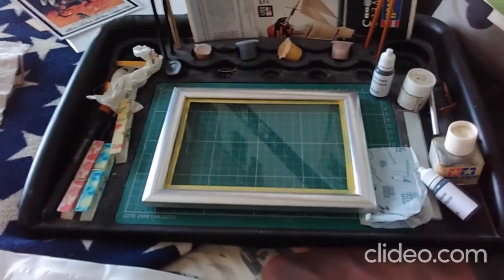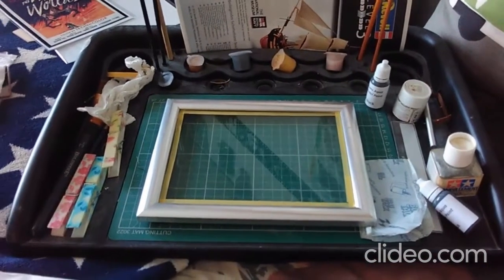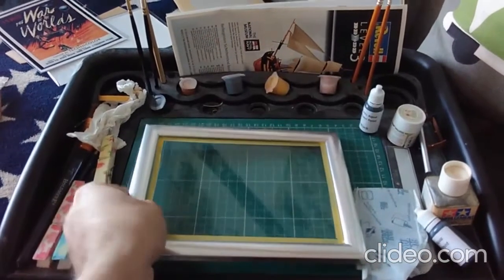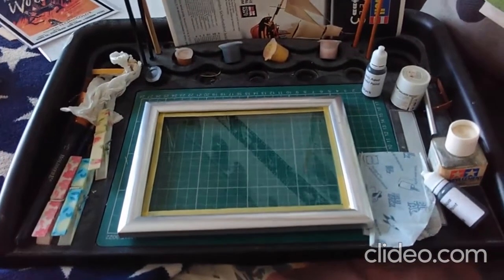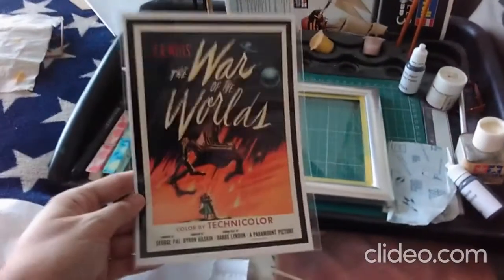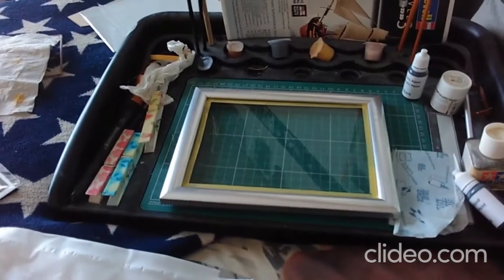As you can see I've got my craft station set out here and I have this picture frame that my mum got for me. It's silver and this yellow is masking tape so that I don't get paint onto the glass. I'm going to paint the frame black and when I've finished I'm going to stick my War of the Worlds poster into it because I really want to put that into a frame.